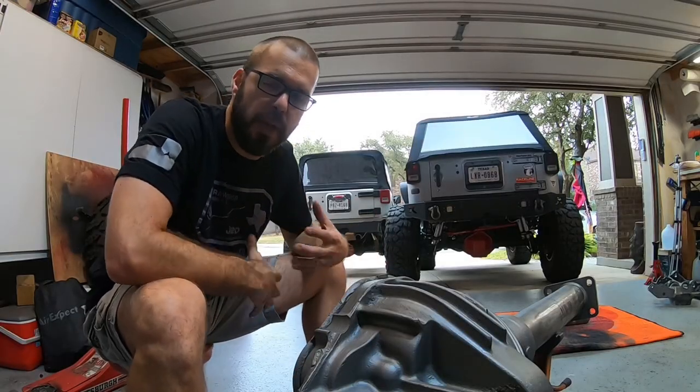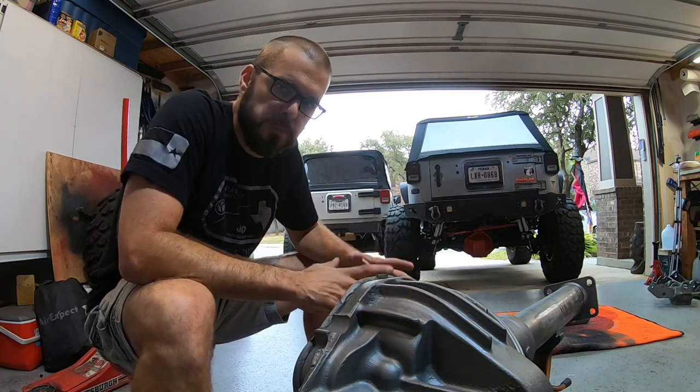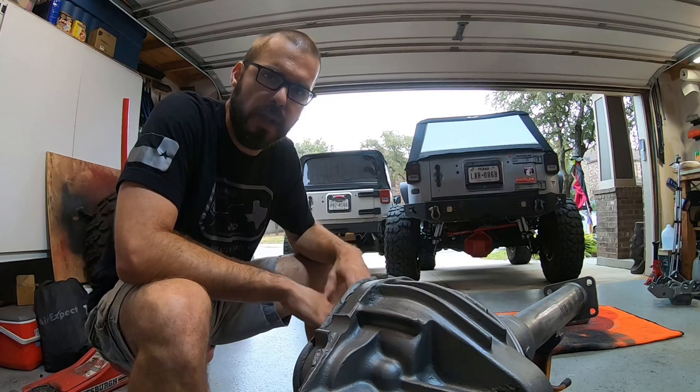Hey guys, welcome back to the channel. This is Warpaint JKU. This is going to be the next step in our Project Maple Leaf one ton swap leaf spring JKU.